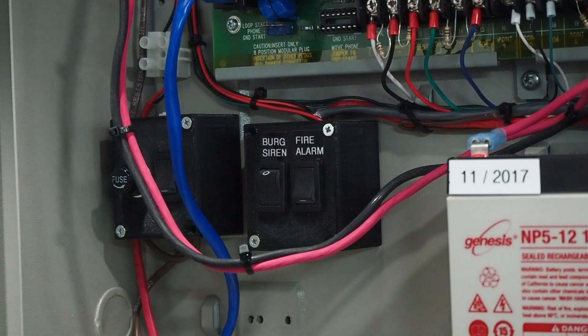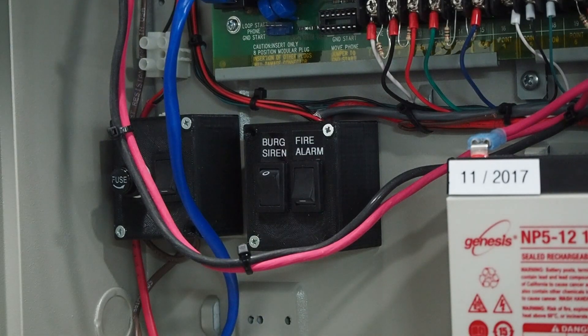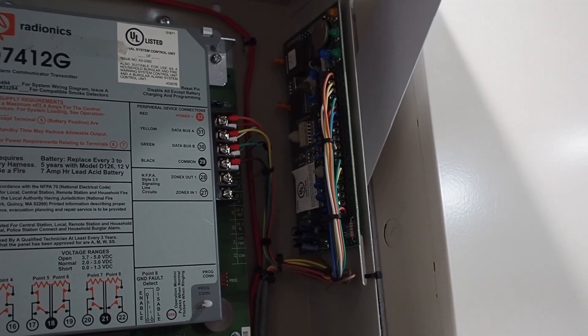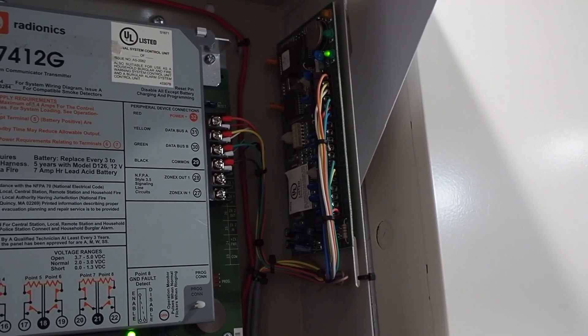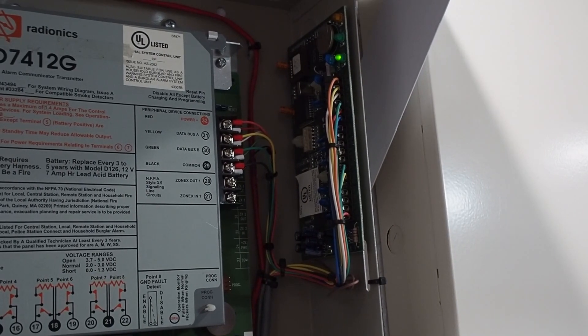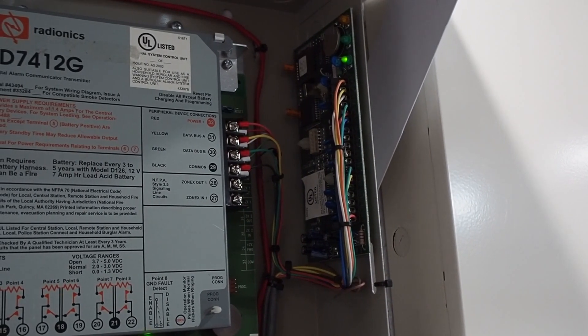Underneath the control panel I actually have this little switch box here. This is something you would really only see in a demonstration system, but it basically allows me to cut off the burglary siren or the horn on the SHG if I want to do a quieter test. This last module on the right side of the panel is a D8210B — this is an access control module used with access control readers and locks, and that will be appearing in a later video.